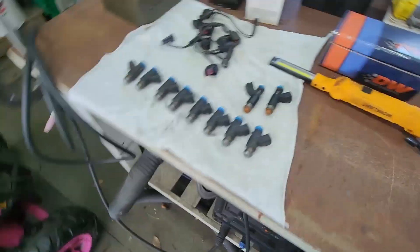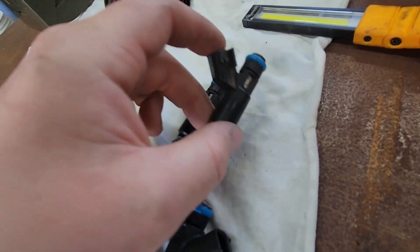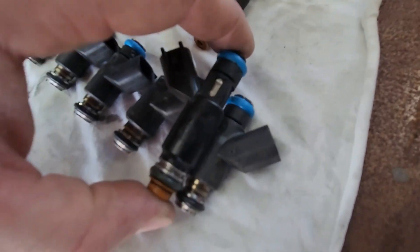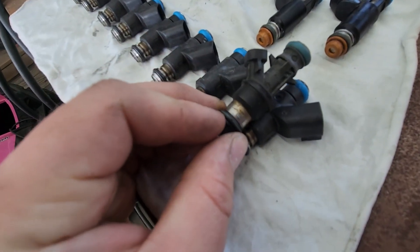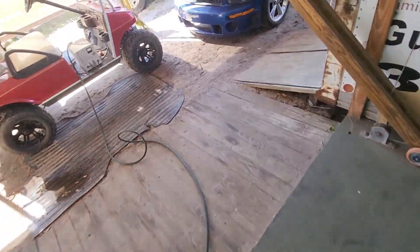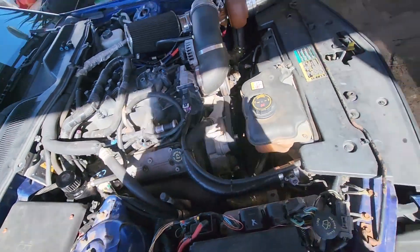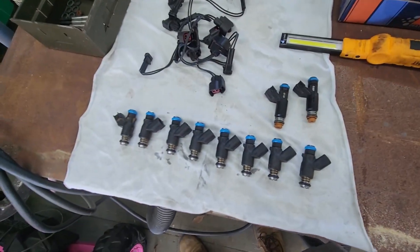Next step: pull the fuel rails off, pop the old injectors out and put the new ones in. Ran into a problem — what I thought was a standard LM7 injector is actually a flex fuel injector. Because of that it's taller than the regular LM7 injector, making the fuel rail sit too high. We need to find a regular fuel rail, swap it out, which moves the mounts and brings the fuel rail down so the injectors will fit.